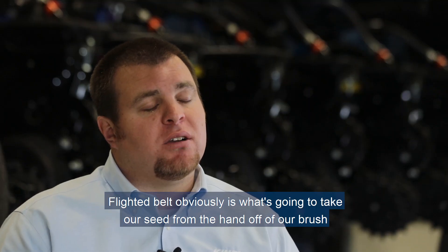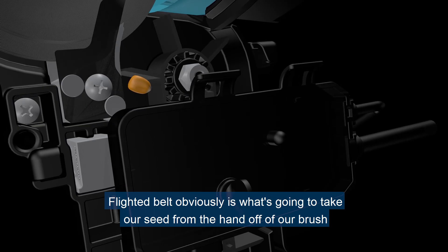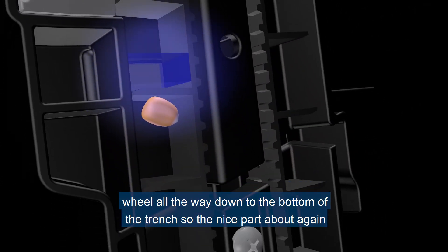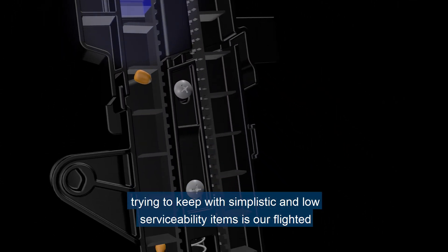The flighted belt is what's going to take our seed from the handoff of our brush wheel all the way down to the bottom of the trench. The nice part about trying to keep with simplistic, low-serviceability items is that our flighted belt is Kevlar.